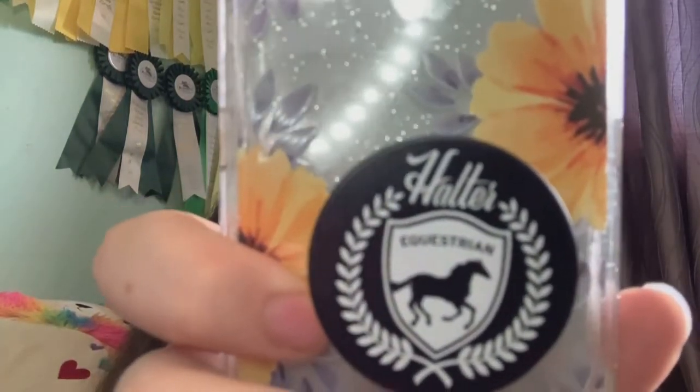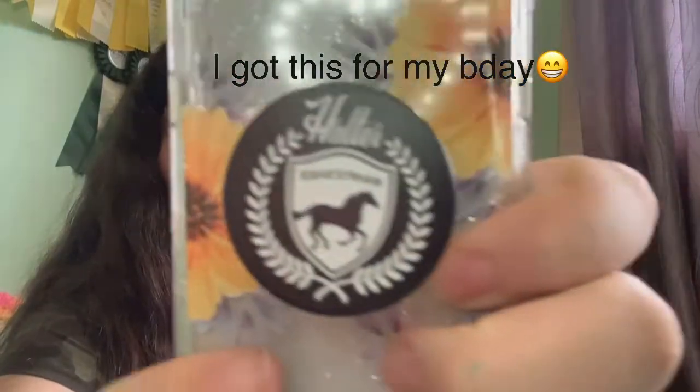My first order I got for Christmas and my second I got for my birthday. The first item I have is my Halter Equestrian pop socket. It is really good quality and so cute. I'm getting Instagram notifications — if you don't follow me on Instagram, go ahead and do that. If you follow me at Shyla underscore equestrian underscore, you'll get a shout out in my next video — just DM me saying you came from my channel.